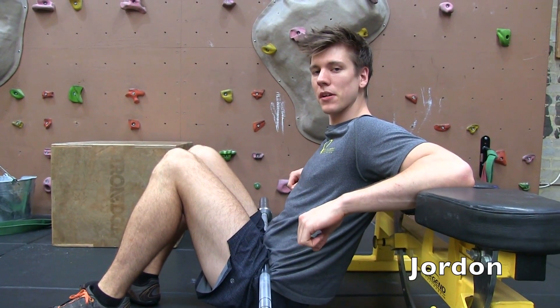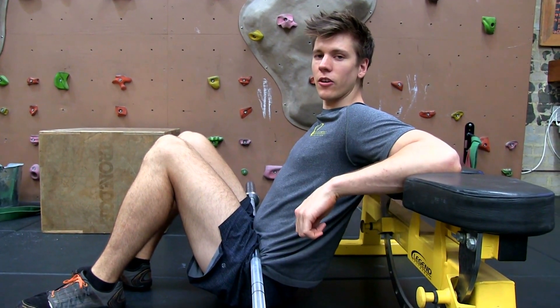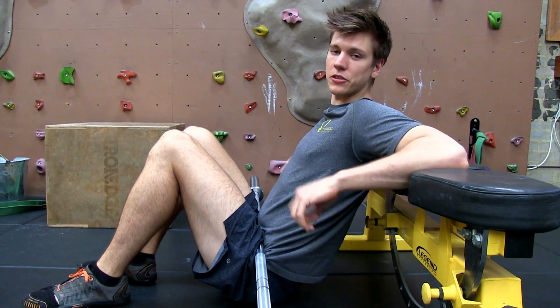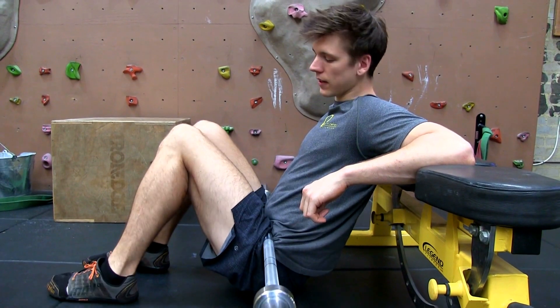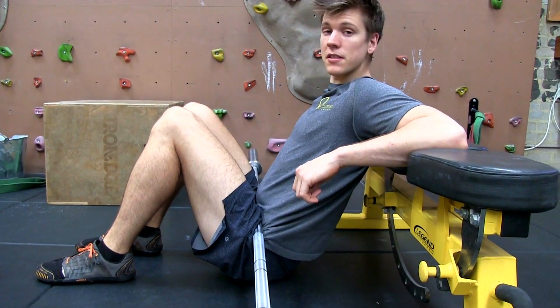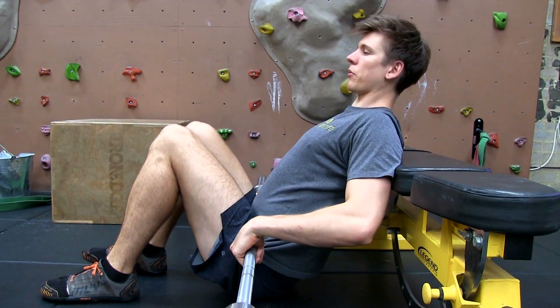We're going to do the barbell hip extension. I've got a bar here with my back resting on a bench — you can use a couch or anything you like. We're going to make sure that our feet are about a foot's distance away from our hips, then grab onto the barbell.